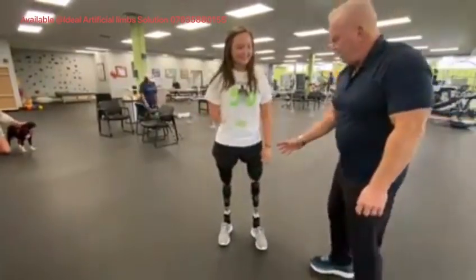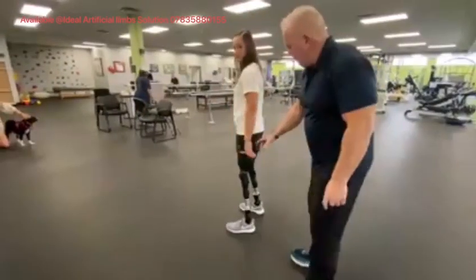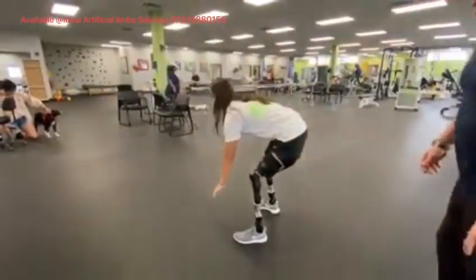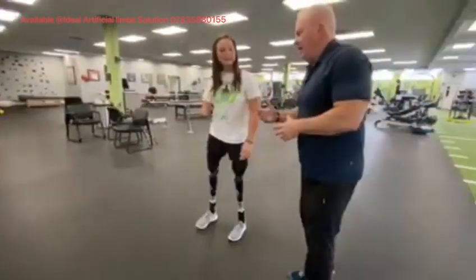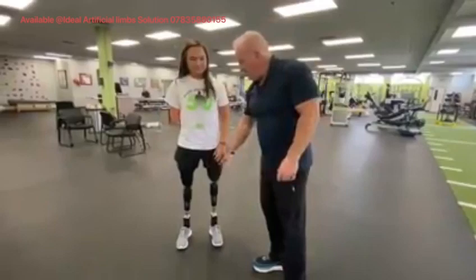It gives her propulsion. She's able to bend down and touch the ground and fire her muscles without the knee giving, because she can stabilize everything with the muscles. She's already seen her legs really tighten up, and she's been wearing it because she can actually fire her muscles.